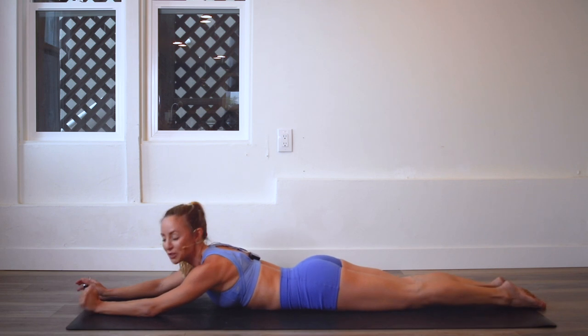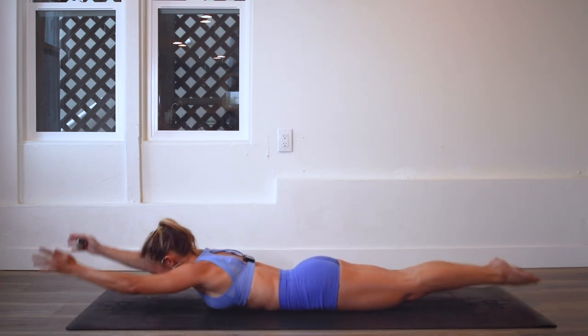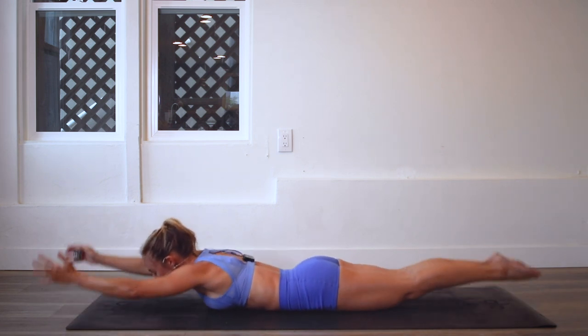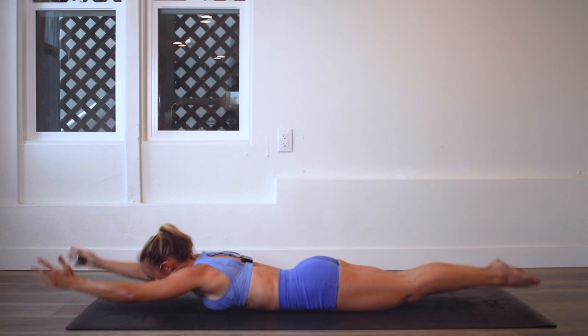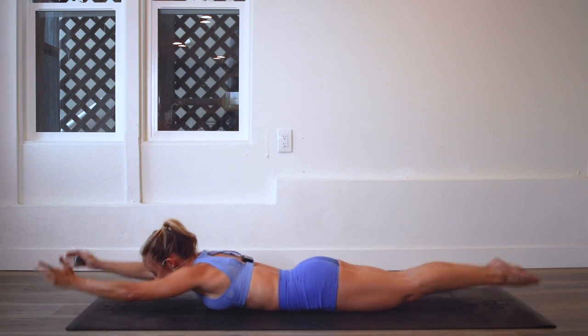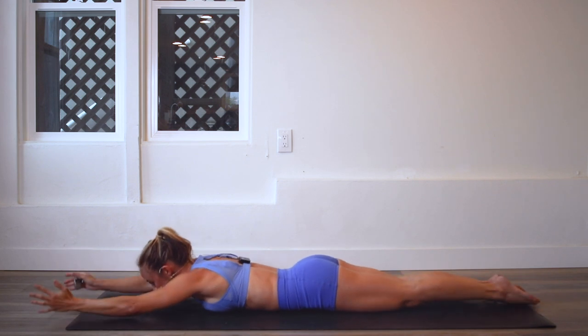Let's go ahead and finish strong — let's go! Up, up, up, up. This is honestly an exercise you could do every single day because we are slouching so much over our computers, me included. This helps to reverse all of that slouching that we're doing, so this is something you could do every other day and really incorporate into your weekly routine.